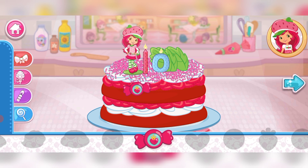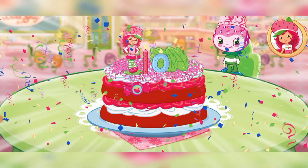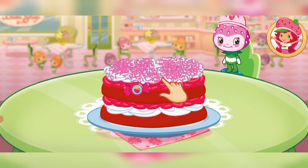Hooray! That looks great! Nice work! You're a real chef — that looks very-licious! Nice job! We filled our first order! Princess Berrykin is going to love this!